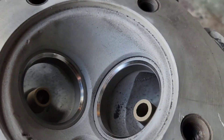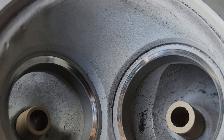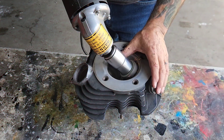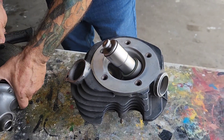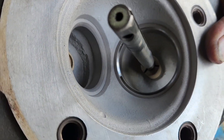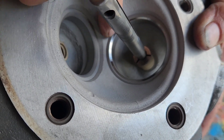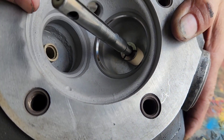We just finished cutting the valve seats on this head. That's your intake side and this is your exhaust side. You can see where the stone cut the seat right there — where it's nice and shiny. That was a nice clean cut, so we're going to get set up to do the exhaust one next.